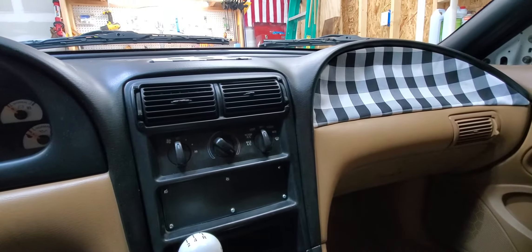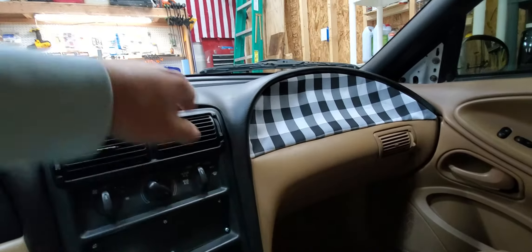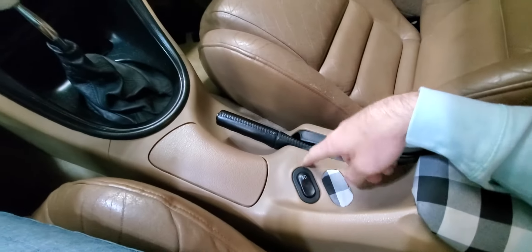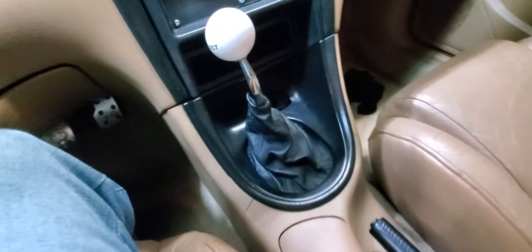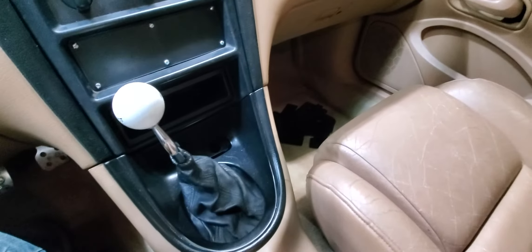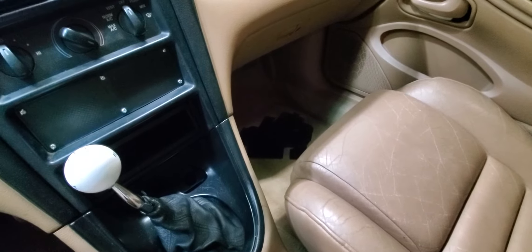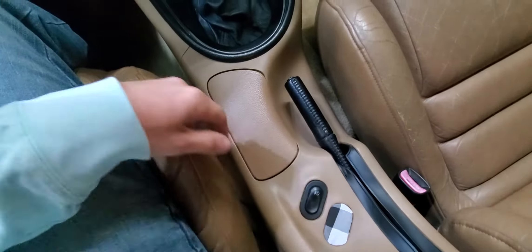I've been thinking about redoing the interior a little bit. I like the buffalo plaid, but I'm thinking about redoing this stuff. I might just delete this center console. I've been looking at getting new carpet, kind of wanting to go with black. It doesn't come pre-cut, so I could literally customize something here to where the carpet doesn't have a big hole in it for the shifter, or a hole in it for some of this other stuff.